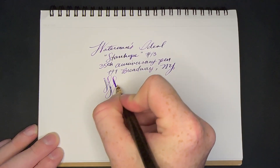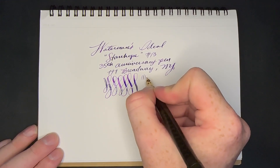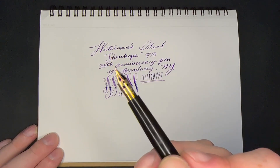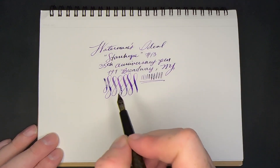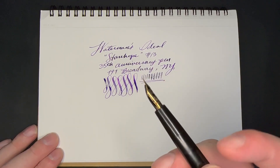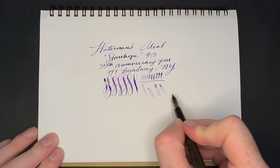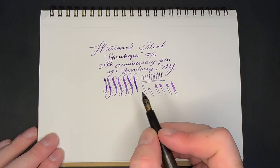It's got a really nice flex to it. It's a number three size nib — you can see how fine it goes to how broad it goes. They legitimately don't make pens like they used to. The reason these vintage pens write so well and flex so well and just spring right back is that these nibs were forged, compared to modern nibs that are rolled out. You can see those tines spread and snap right back, no problem.